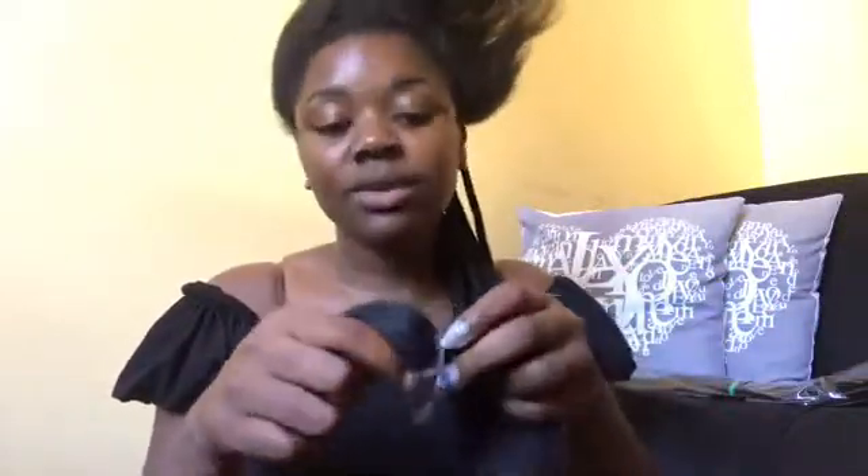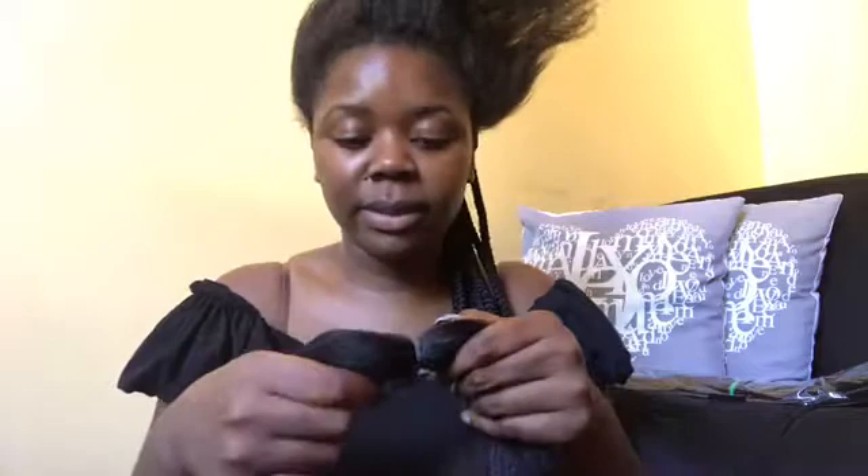I prefer doing my box braids myself — I feel like they look better when I do it myself. Surprisingly, when someone else does it, it can be hard if you're someone who knows how to do hair because you become very demanding — and I'm one of those people. As you can see I'm almost done; I'm totally done with my back hair, all I'm left with is the front.